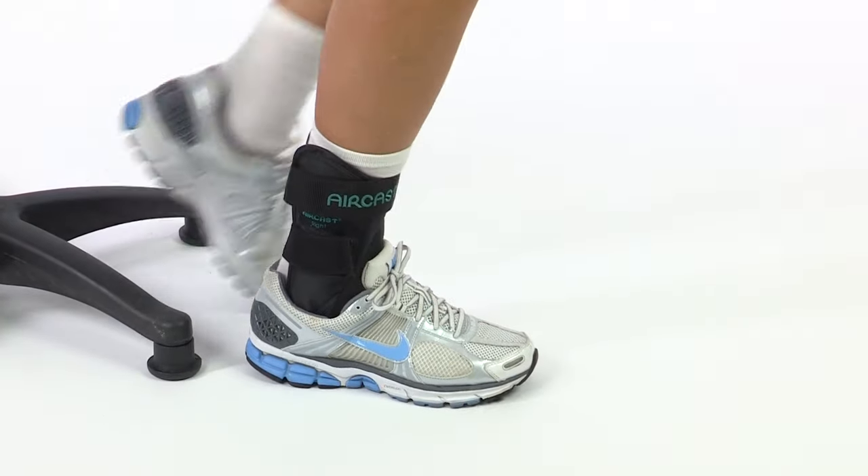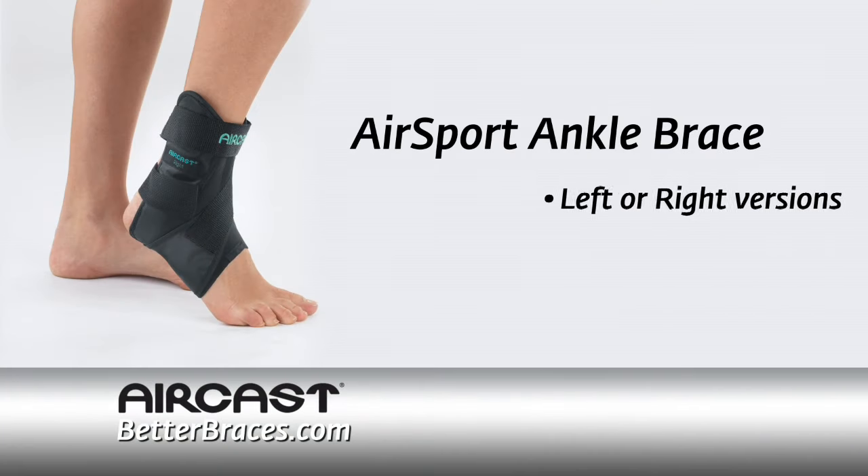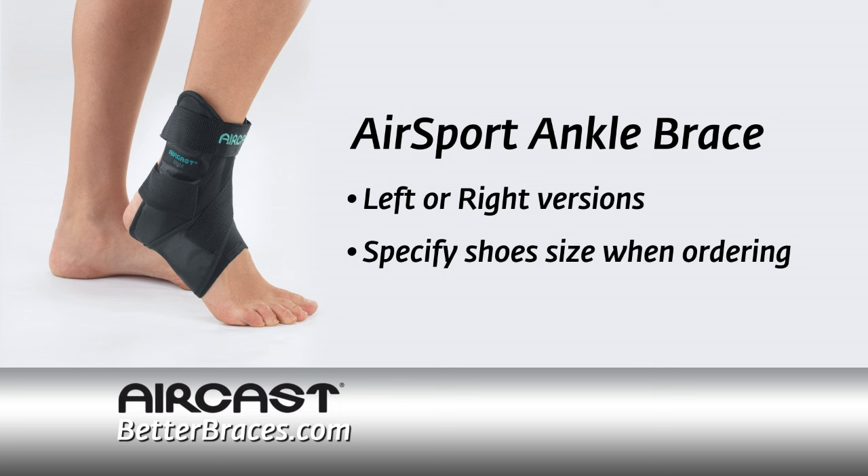You'll also enjoy wearing it while walking and during everyday activities. The AirCast AirSport ankle brace is available in left or right versions. Be sure to specify your shoe size when ordering.